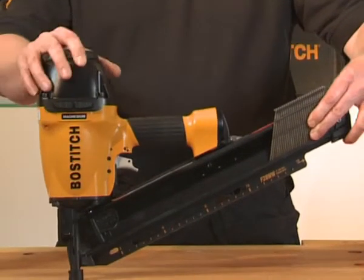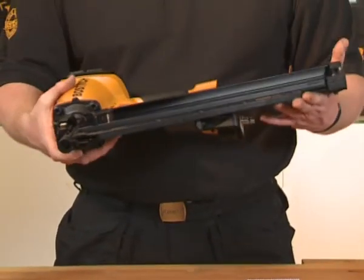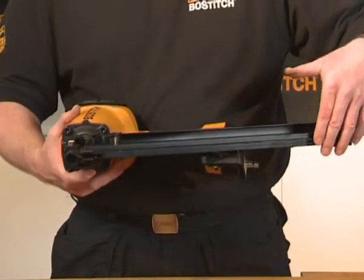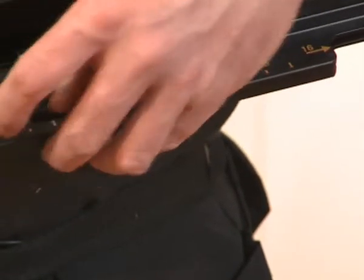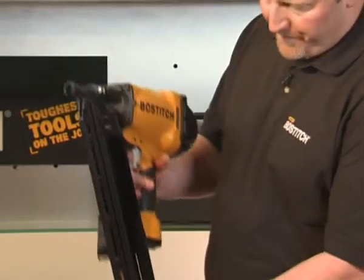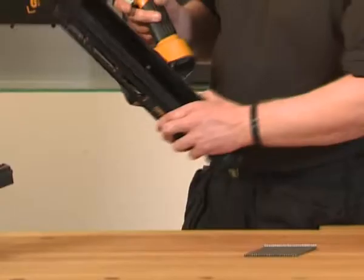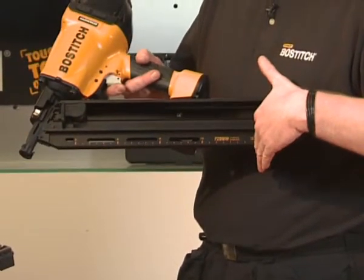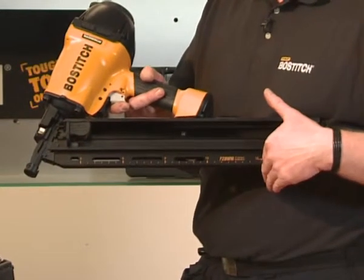We're now going to talk about the F28WW frame nailer and its features. This is a long magazine. As you can see on the magazine, there are increments at 3, 6, 9, and 12. This allows you to place the tool on the wooden beam and that will give you 16 inches of centres, or 400mm. If you're building a stud wall, you would simply place that on the piece of material and you would have the perfect centres without using any tape measure.